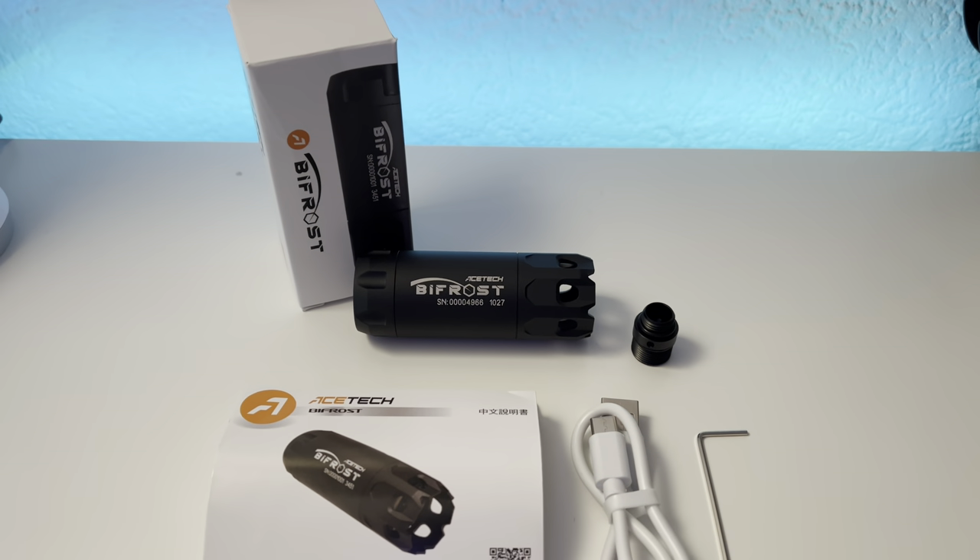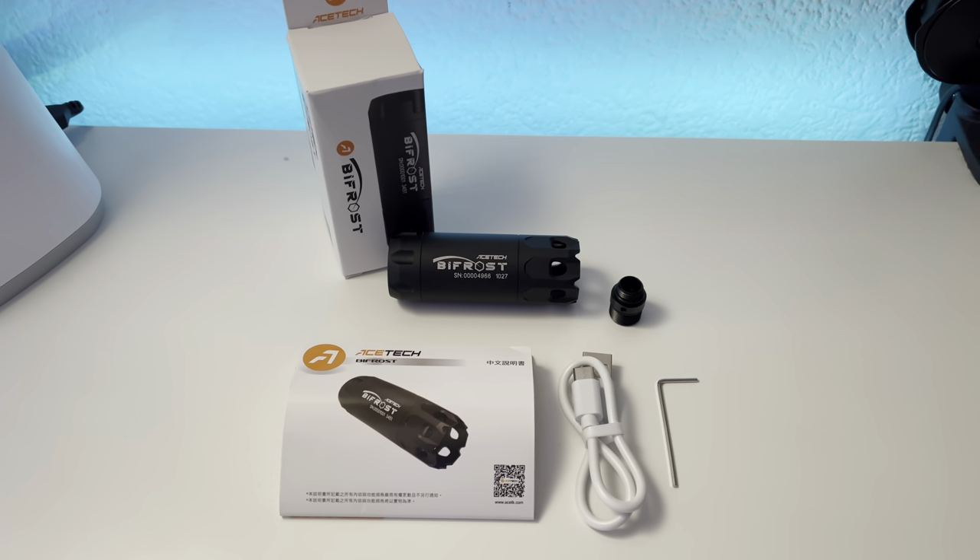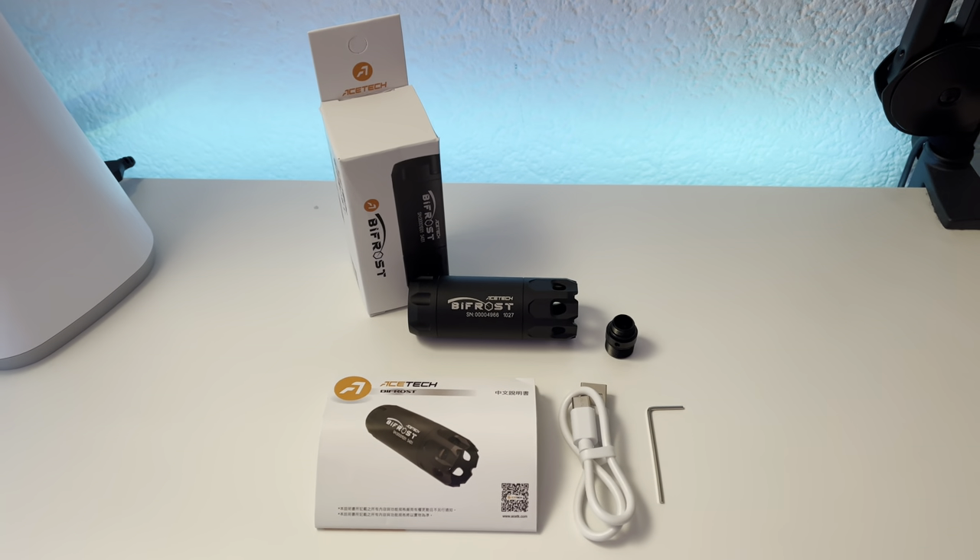In the box, we get the tracer, a pistol adapter, the manual, a Type-C charging cable, and an Allen key.